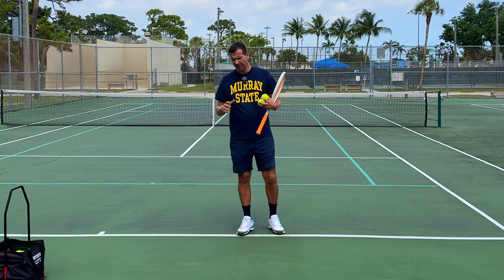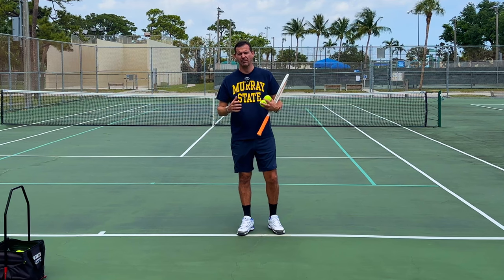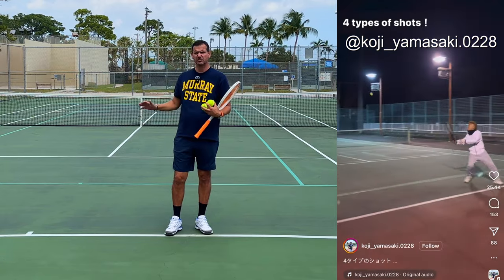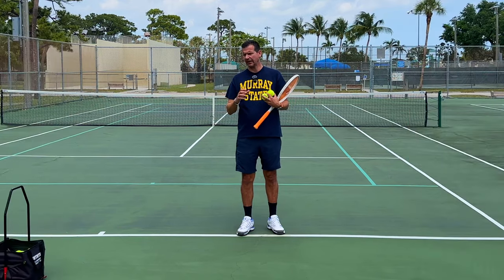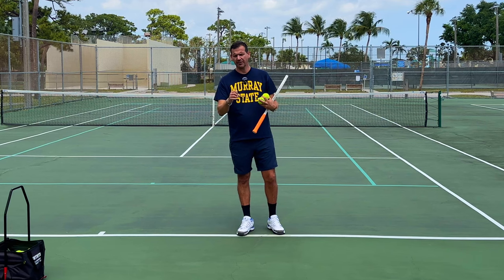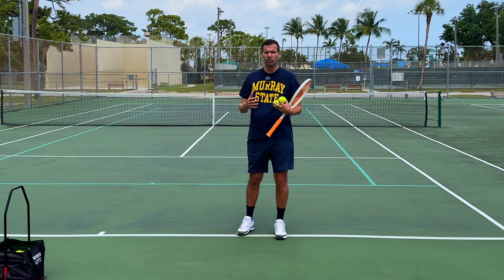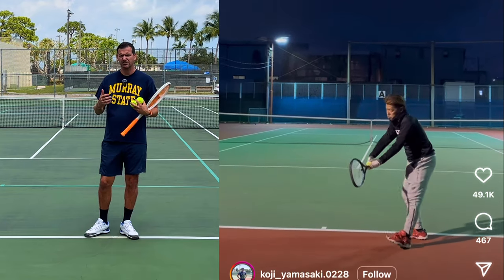I recently saw on Instagram a Japanese tennis coach performing trick shots that Manzoor Barami would be jealous of. He does a backwards serve, a reverse forehand topspin, a reverse backhand topspin — this stuff is insane. During the tournament in Indian Wells, Tennis TV showed footage of this Japanese tennis coach, and two ATP players — for example, Taylor Fritz — were trying to copy the backward serve and not a single one of them could do it. So I went and studied his serve and figured it out.